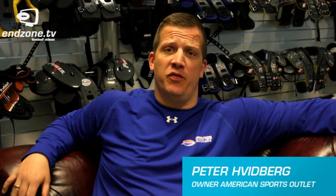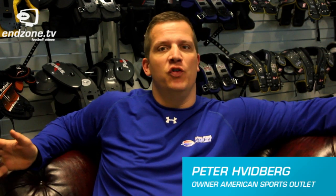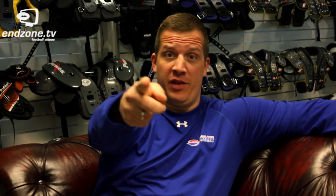Hi, my name is Peter. I'm the owner of American Sports Outlet. I've been playing football for almost 20 years and have a lot of experience with equipment, and I'm going to help you find the right equipment.